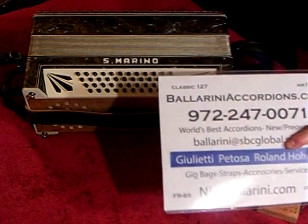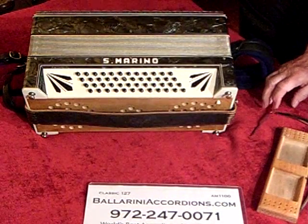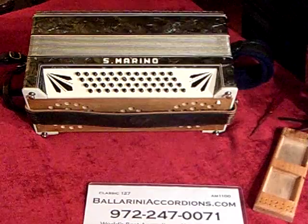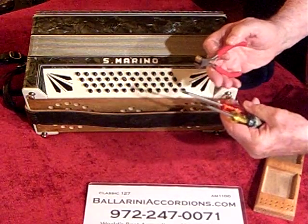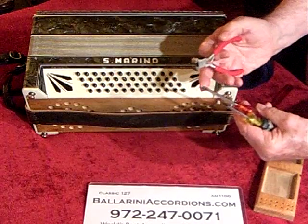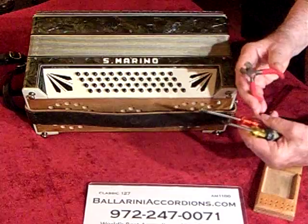We want to take the base section off of this accordion. With these tools that should enable us to do the job: a screwdriver, a flat blade, a Phillips head, and a pin puller or end nips.